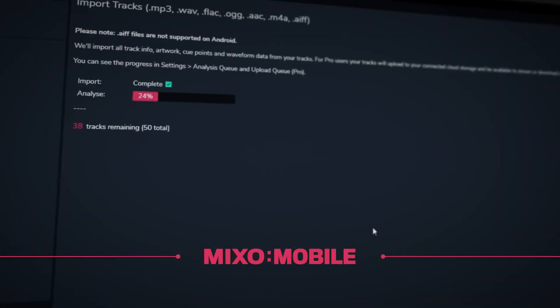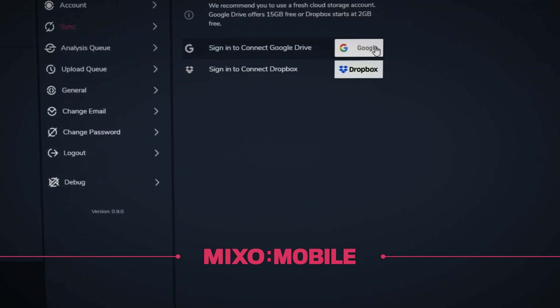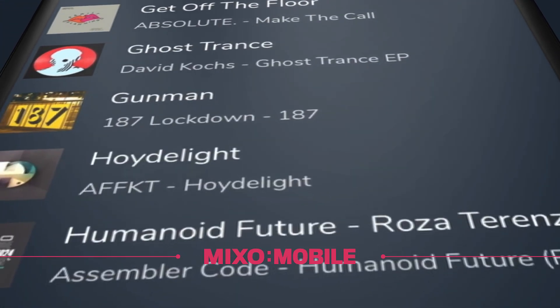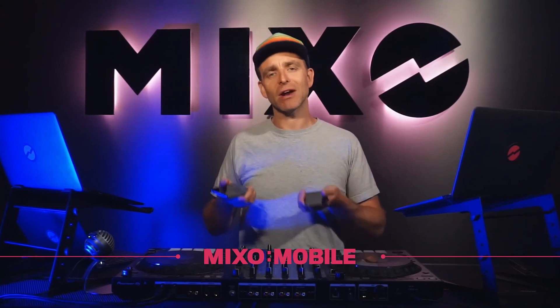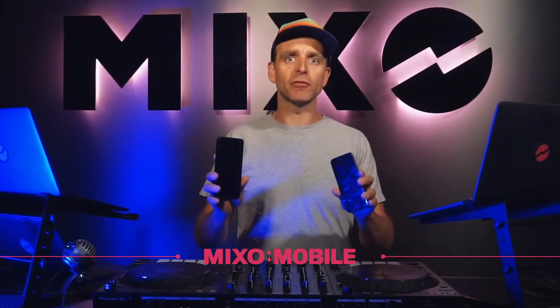Mixo is going to take your DJ library from your laptop through your own cloud storage — Dropbox, Google Drive, others to come — and sync everything with your phone. iOS and Android both available right now. That's going to mean you get all your playlists from Serato, Rekordbox, Traktor, Virtual DJ, any of your DJ software on your phone.